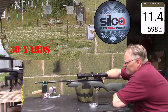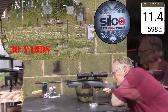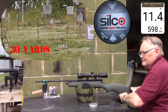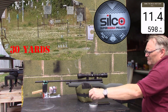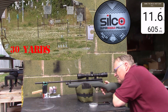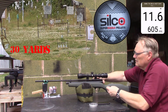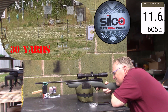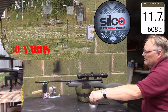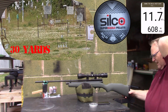Eleven point four, five hundred ninety-eight. Eleven point four, five hundred ninety-eight. Eleven point six, six hundred five. Eleven point seven, six hundred eight. Can't believe how the power is creeping up on this — up to eleven point seven now. Sweet. Eleven point nine, six hundred twelve.